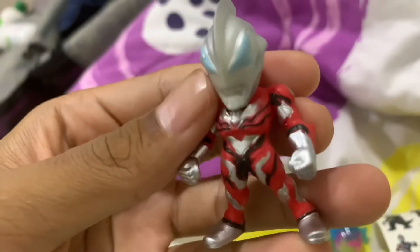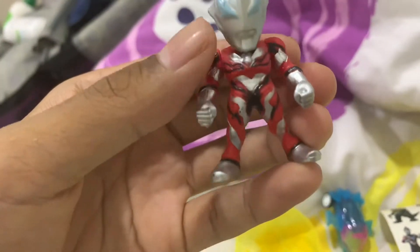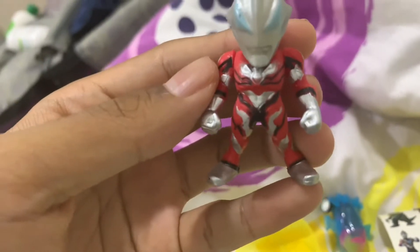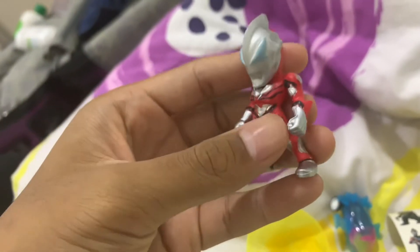It's not plastic, it's more like a softer feel. The painting is not that good, as you can see — look at the eyes, the details. Again, not the best. Look, some of it's not even complete.